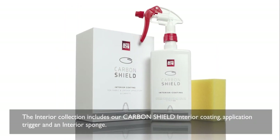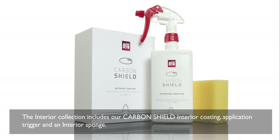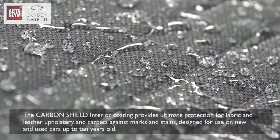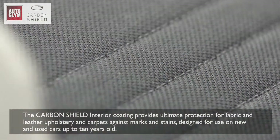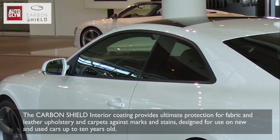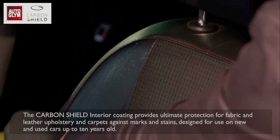The interior collection includes our Carbon Shield interior coating, application trigger and interior sponge. The Carbon Shield interior coating provides ultimate protection for fabric and leather upholstery and carpets against marks and stains, designed for use on new and used cars up to 10 years old.